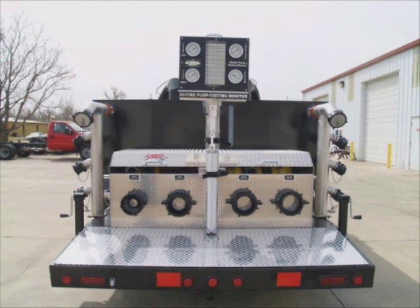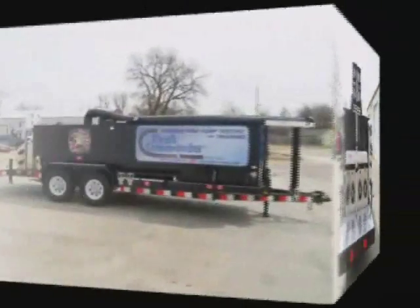The Draft Commander 3000 is also a great training tool for calculating fire flows, pump operations including drafting and relief valve pressure settings.